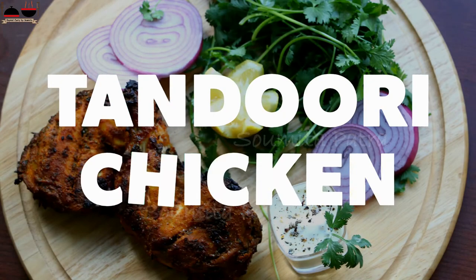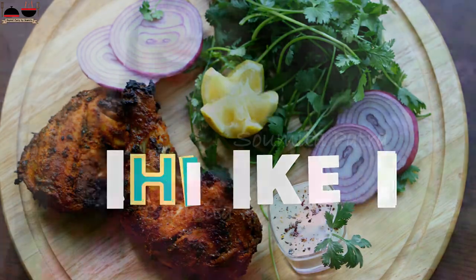Tandoori Chicken or Chicken Tikka? Hey guys, I am Shomita Patra, your host, and welcome to my channel.